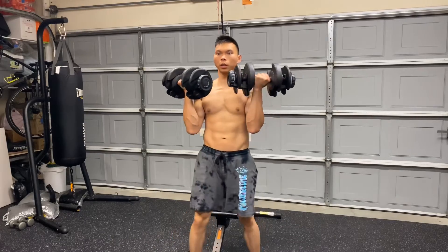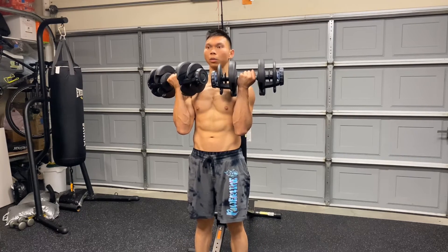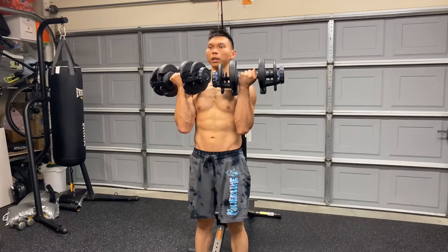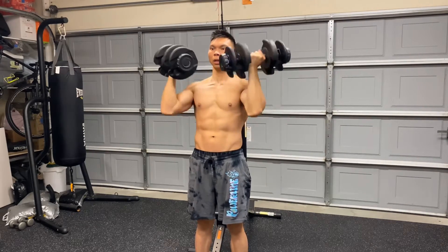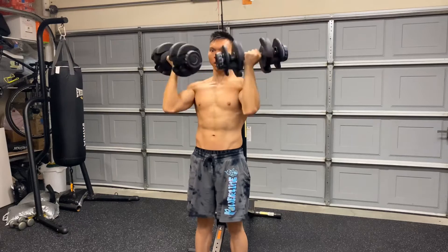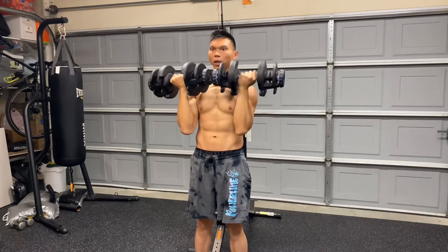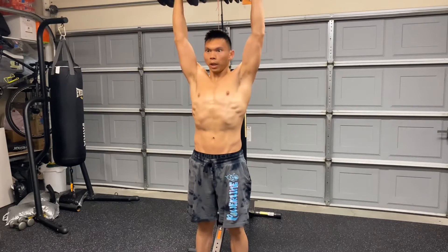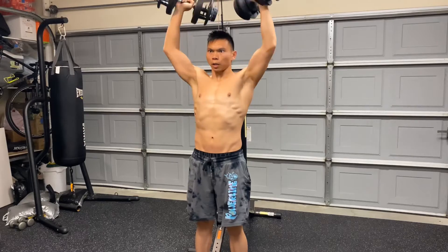So just to show you that you can also do this standing — just maintain tightness of the core, keep your lower body stable, extend up, and down. Press, and down. Take your Arnold Schwarzenegger, and down. I am the Terminator, down. Get to the chopper, and down.